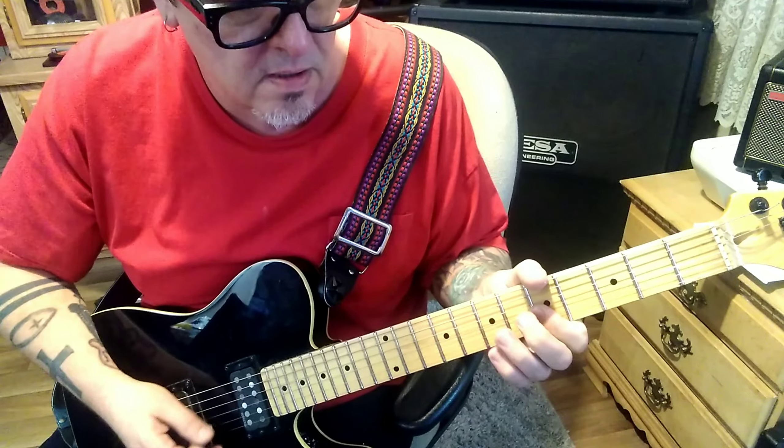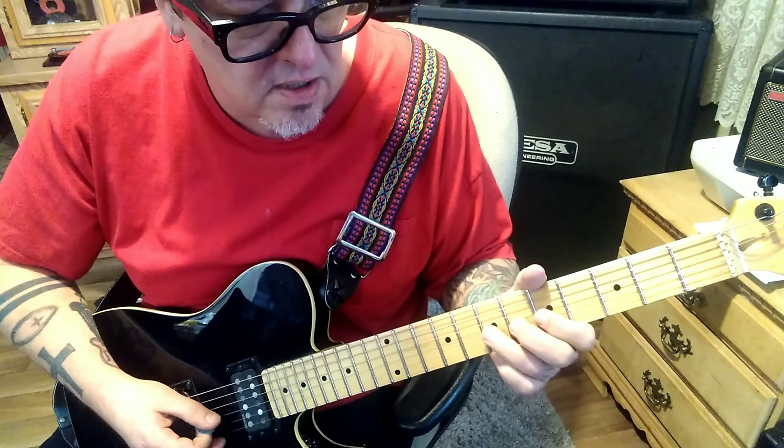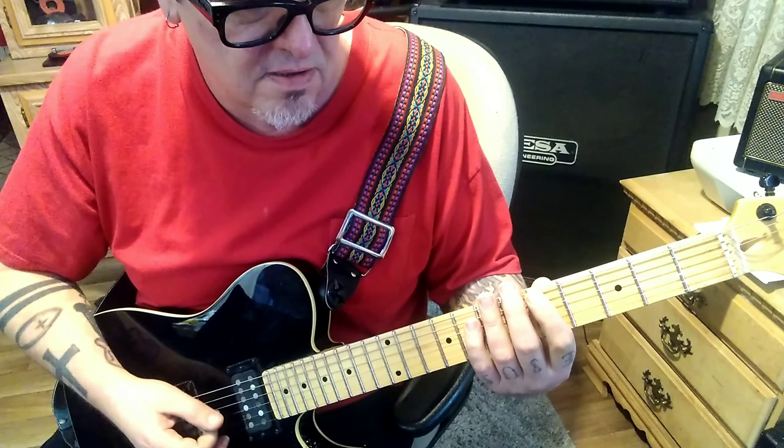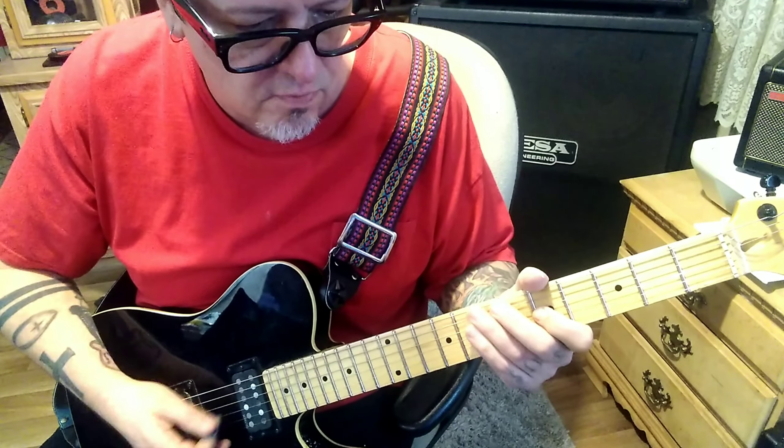Then this really cool part: palm mute alternate pick 5-7-5 G, then 6 B, then 5-5-5 G-B-G. Then 5-7-5, 5-5-5-7 D, then 5 A twice. That whole thing is three times.